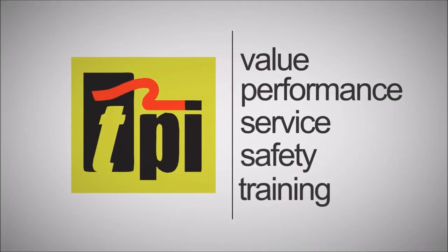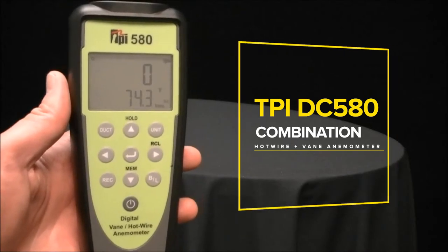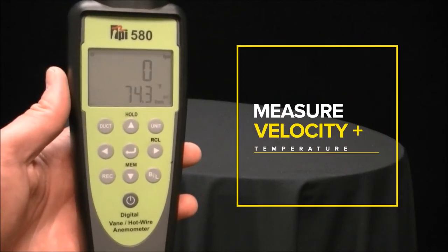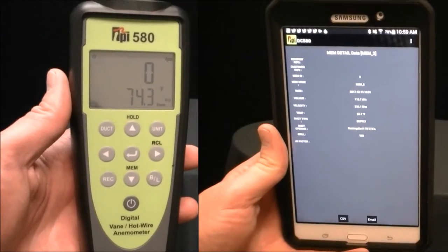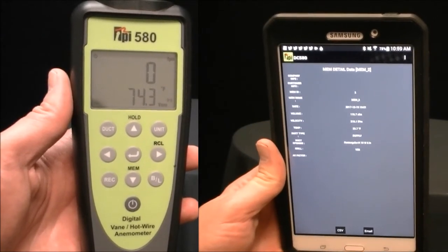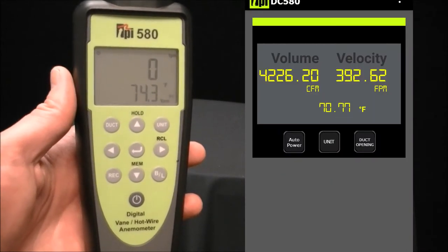Welcome to TPI, the global leader in test products. Today we are taking a closer look at the new DC580 combination digital vane and hotwire anemometer. The DC580 includes Bluetooth wireless communication to upcoming TPI Android and iOS apps for storing recorded data.